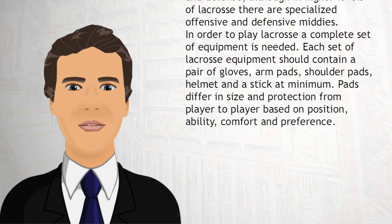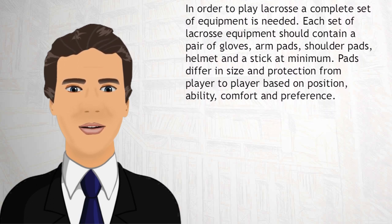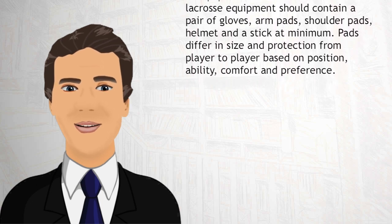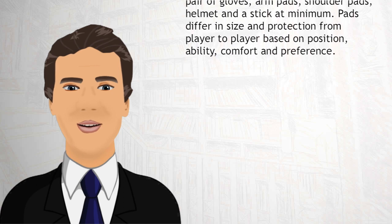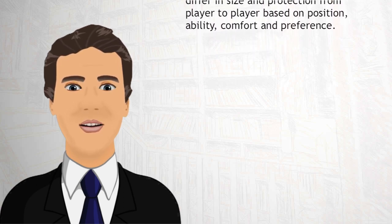In order to play lacrosse, a complete set of equipment is needed. Each set of lacrosse equipment should contain a pair of gloves, arm pads, shoulder pads, helmet, and a stick at minimum. Pads differ in size and protection from player to player based on position, ability, comfort, and preference.